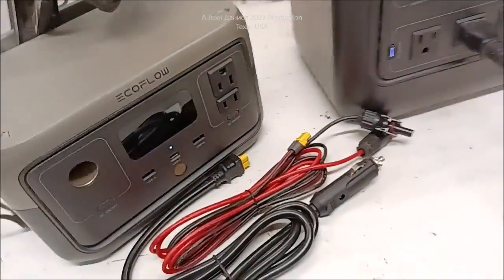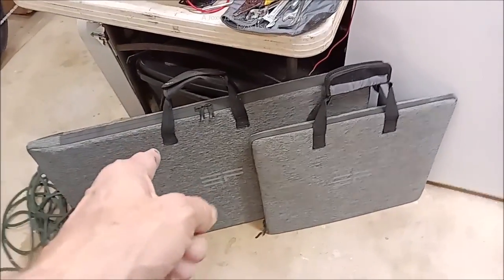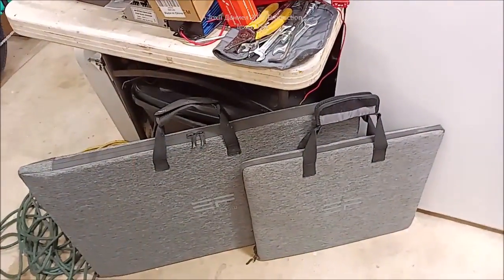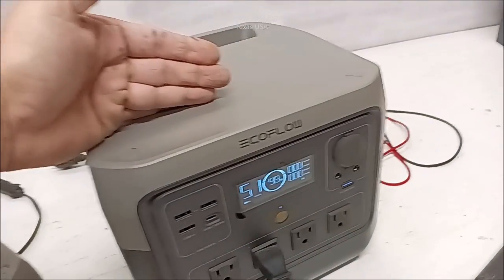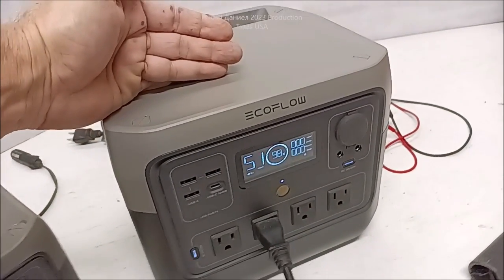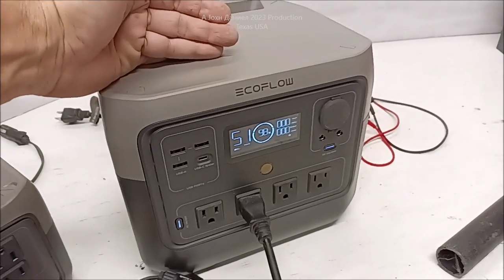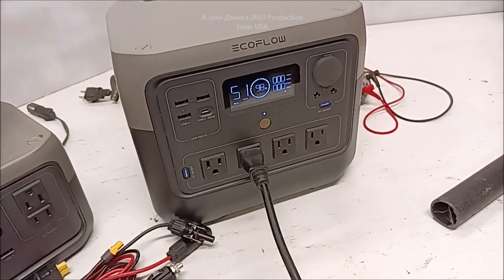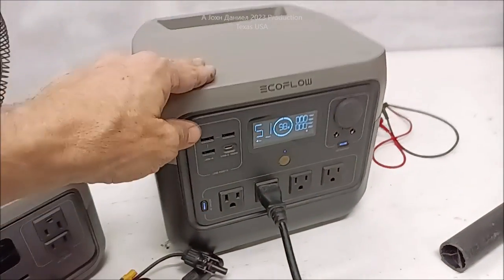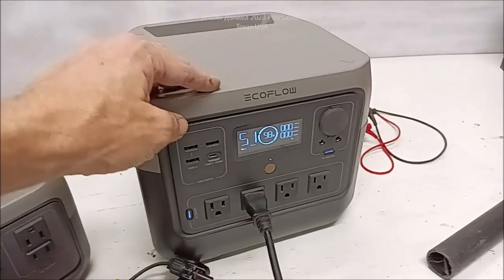The solar puts out a lot of power. I've taken their solar and charged up the new AllPower and it handles it like a dream — no problem, they don't even get hot. So there's something in here choking back that extra power of the bigger solar panels, when this is supposed to handle like 200 to 300 watts but it's not doing it. As far as price point, it's well worth it. I'll put a link below the video.